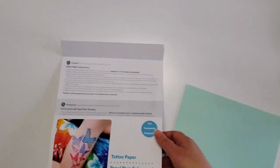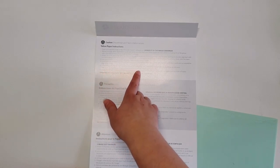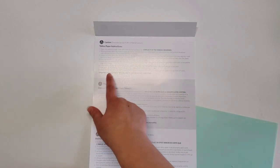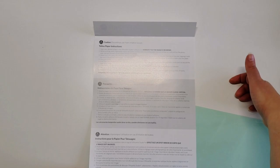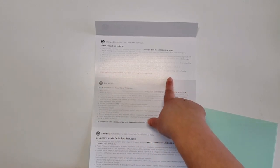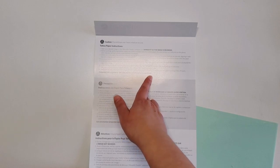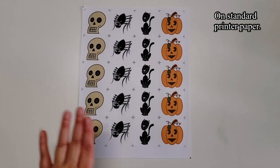The instructions say you can download designs for your next project with the Silhouette Design Store, so this is designed for someone who uses a Silhouette machine or some sort of print and cut system. I'm just going to use a regular printer and hope that works out. The instructions include how to apply the tattoo — take the cut-out tattoo, peel away the clear plastic layer exposing the adhesive, apply adhesive side to your skin, and cover with a wet cloth for 10 to 15 seconds or until the paper backing slides off easily.